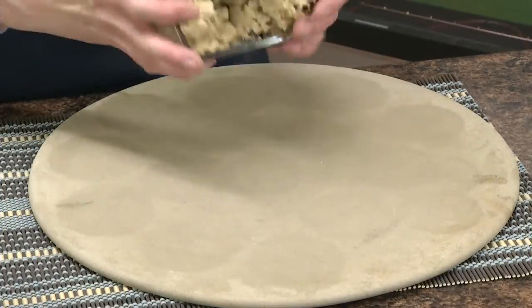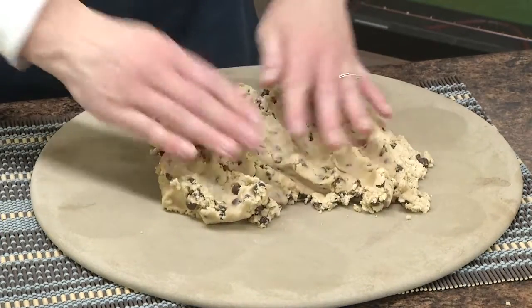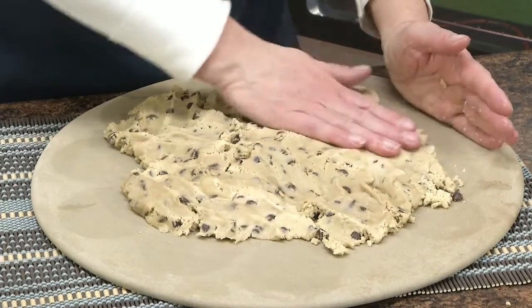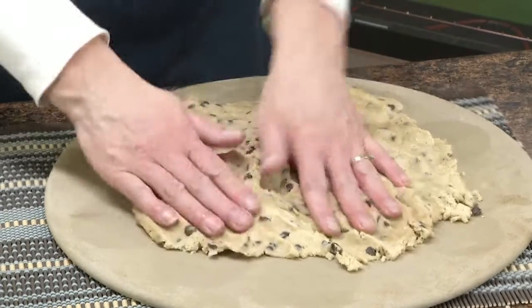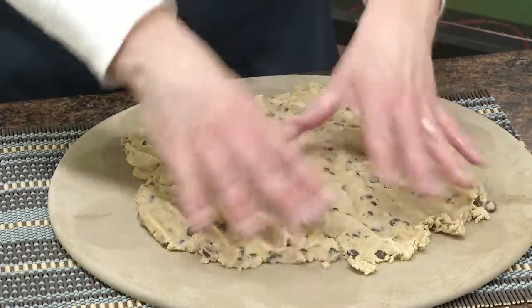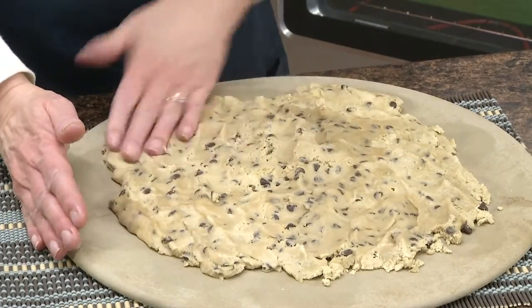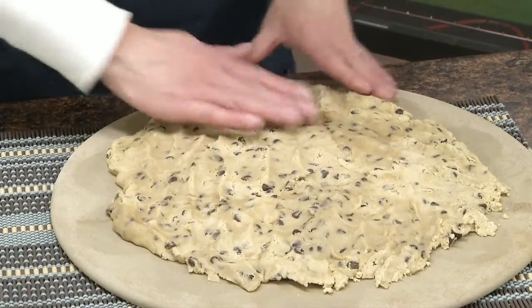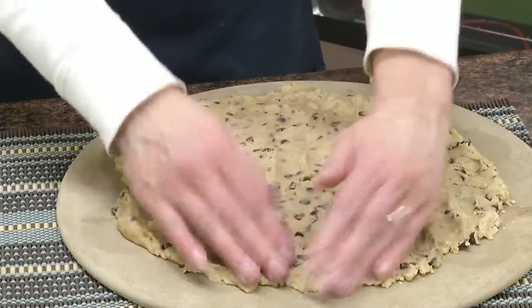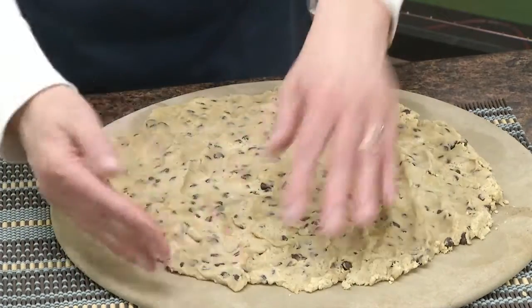The first thing you need is two packages of chocolate chip cookie dough. I'm going to press this out on the Raida stone baking sheet, or pizza stone. You could also put parchment paper underneath. This is a bought mix, so you're just going to follow the directions on the package. This one said to bake it at 350 for 10 to 15 minutes. Once you get your cookie to the size you want it, you can pop it in the oven.